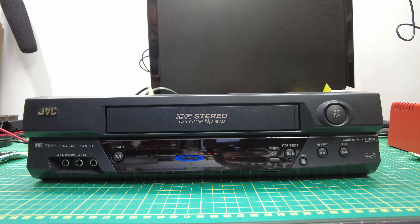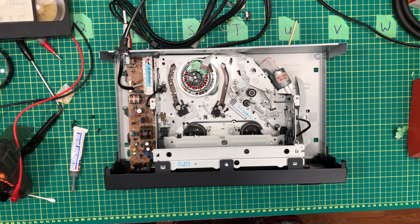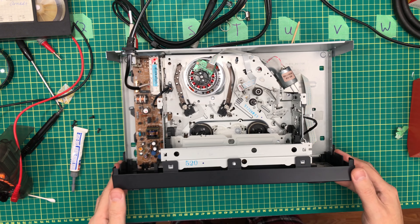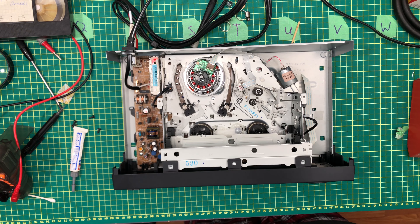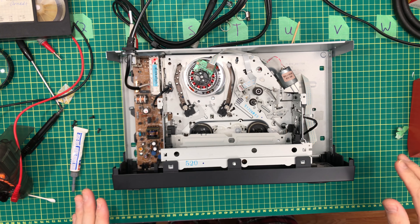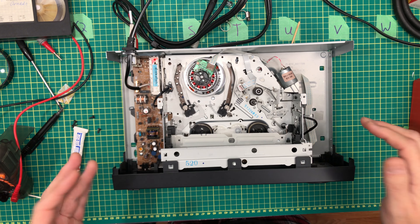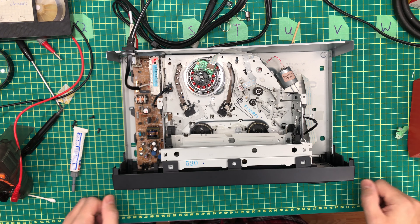So let's open this thing up and see what's inside and see if we can fix it. Okay, so I've got the case off and I'm just going to plug it in here now. You can see that something happens, then it stops, then it tries again, spins some stuff, and then just shuts off — it gives up.